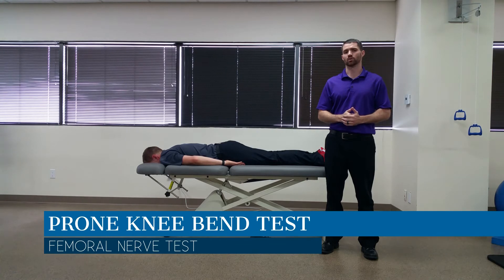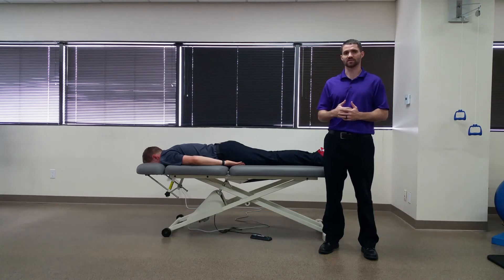Hello everyone, Dr. Chris Fox here. Today we're going to take a look at the prone knee band test. The purpose of this test is to assess for any potential lumbar radiculopathy coming from the L2 to L3 region, or also femoral neural tension.